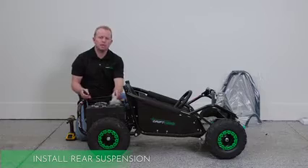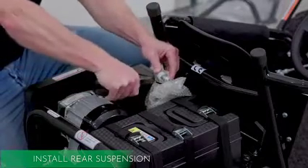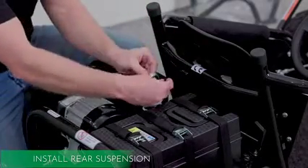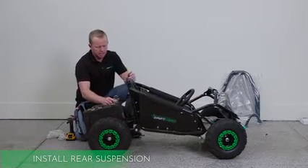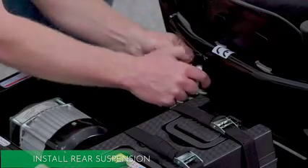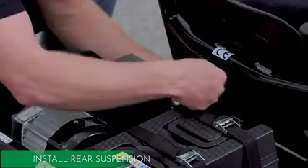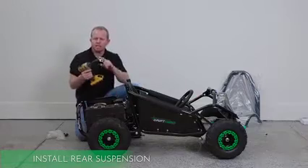For this next part, we're going to install the rear suspension. Snip the zip tie, remove the plastic covering, remove the nut and the bolt. This has some play, so you'll line up with the mount bracket here. Slide the bolt through and tighten it. You'll use a small wrench and a number 12 socket.